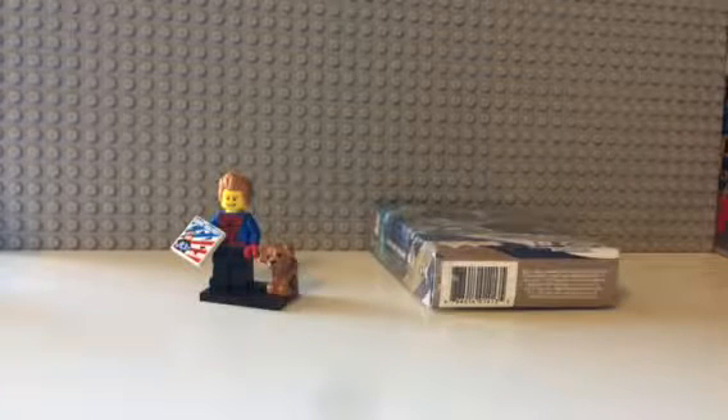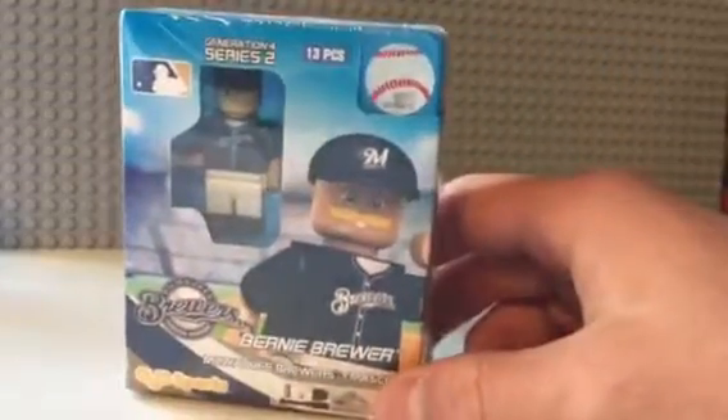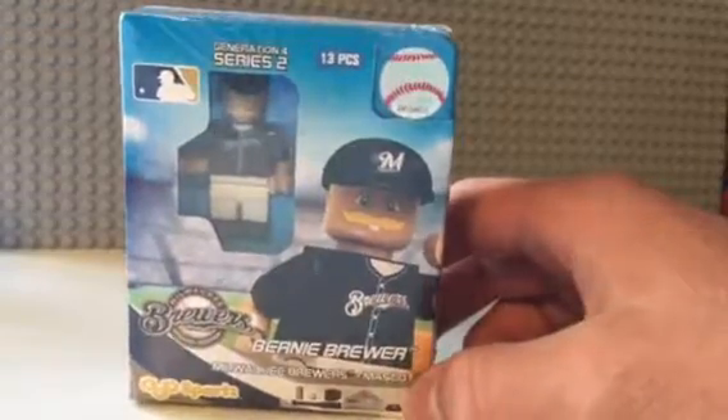What's up, people of the internet? It's BrickFreak3 here again today, doing another video. I'm doing this video on this OUO Sports Bernie Brewer figure.